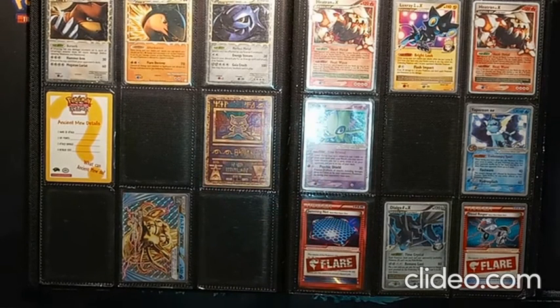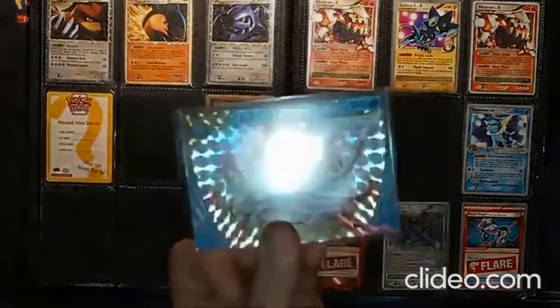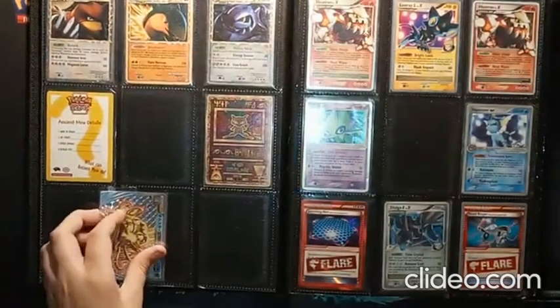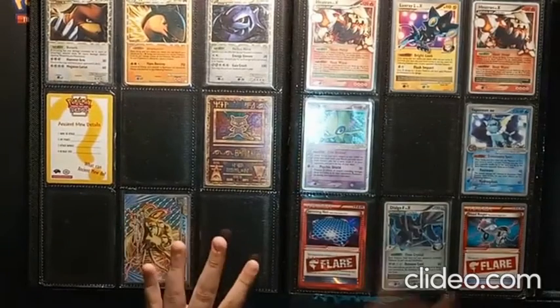Pokemon is also trying to do something new with this card — they've been working on a Charizard card which may or may not be for the 25th anniversary. Our best bet is that there's going to be another card like this for the 25th anniversary. We also have a Break card here. Break cards were not really successful — Pokemon was supposed to use them as a new thing but they did a lot of experimental stuff like this.